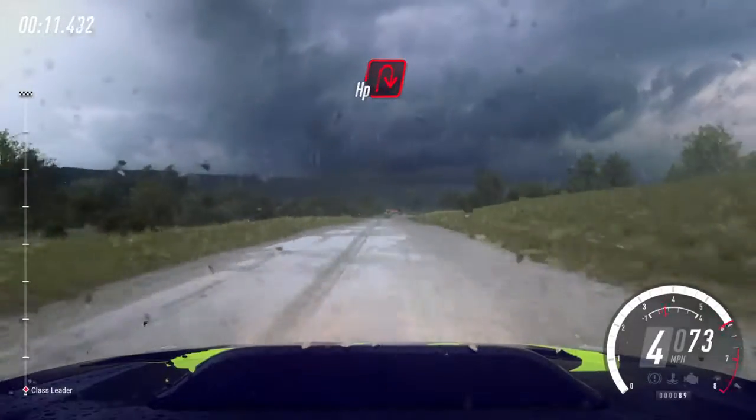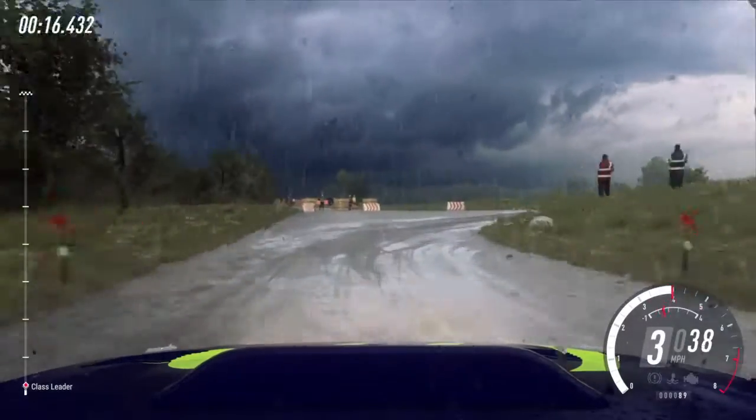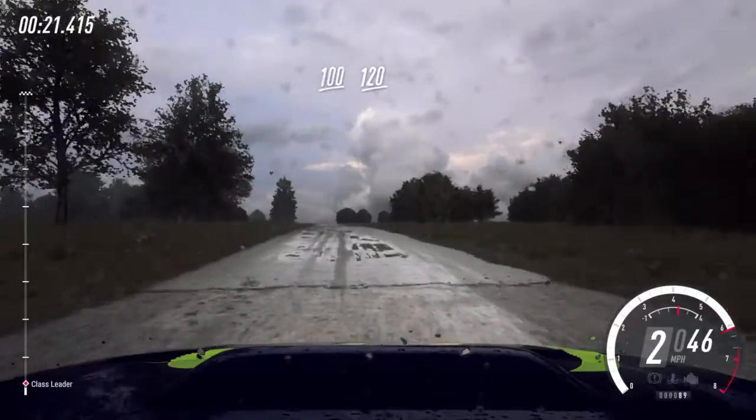Turn tight open right, uphill. 100. Long flat crest, 120.